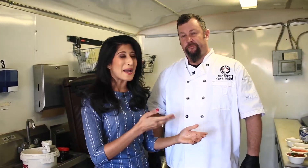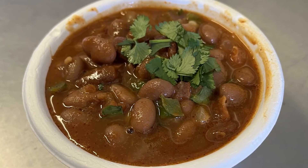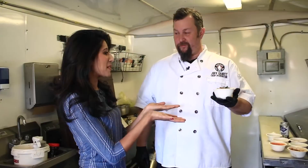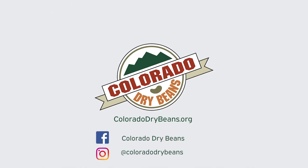Exploring the flavors and the delicious world of beans — it is so easy with a guy like Chef Jeff Jabot. Drunken beans, borracho beans, whatever we call them, they are good. I'm taking this to go! Have fun with us — coloradodrybeans.org and on social media. We'll see you then.